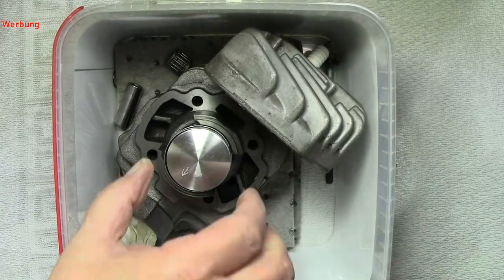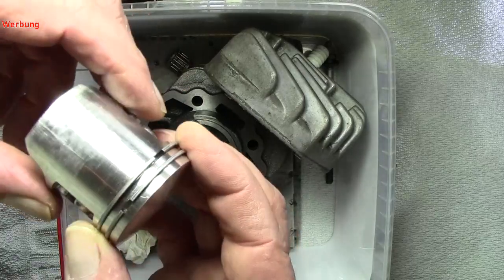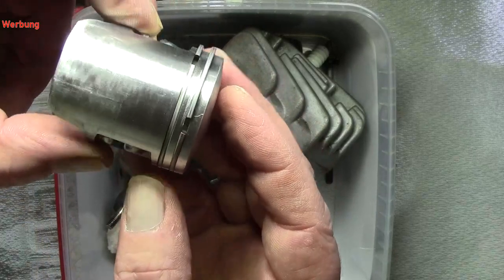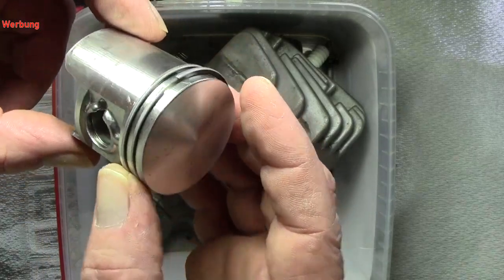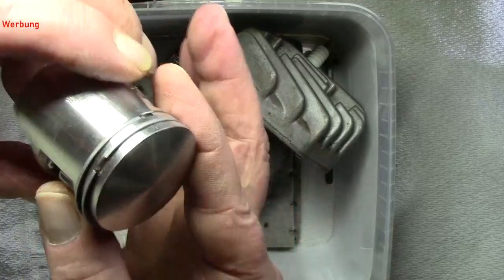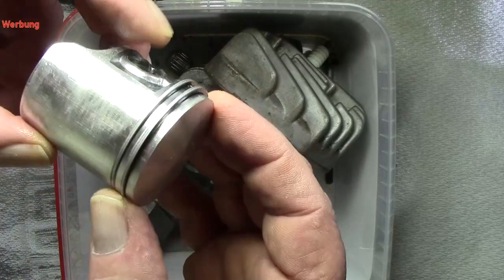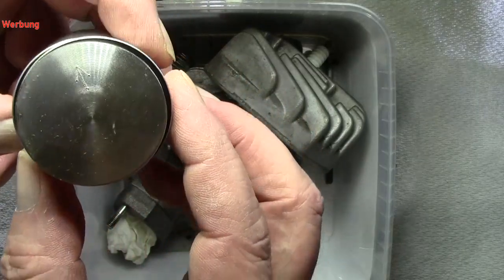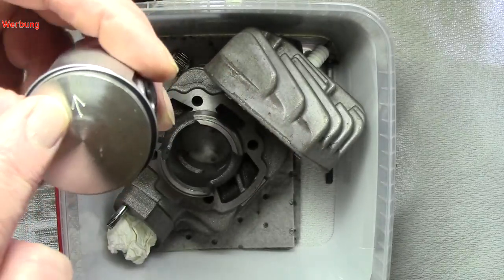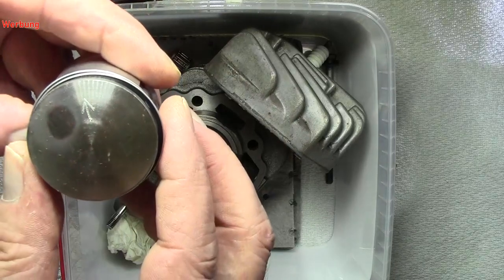Jetzt kommen wir zu den Kolben. Der Kolben — nicht täuschen lassen — der Kolben ist vollkommen in Ordnung. Kolbenringe sind auch vollkommen in Ordnung. Das ist jetzt der neue Kolben, der eingebaut wird. Hier seht ihr auch den Pfeil — der Pfeil zeigt immer nach außen, also zum Ausgang hin.